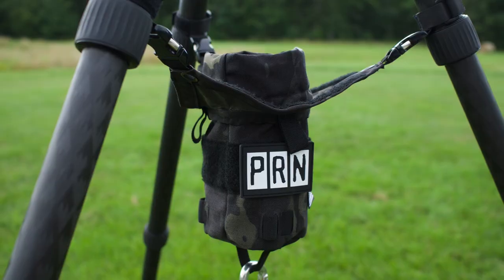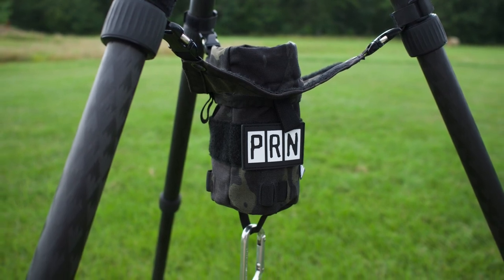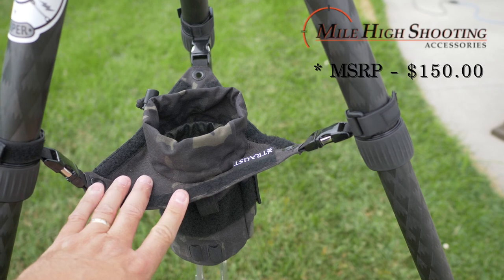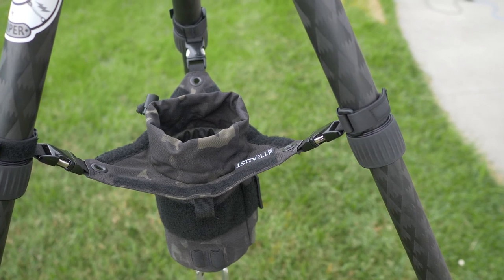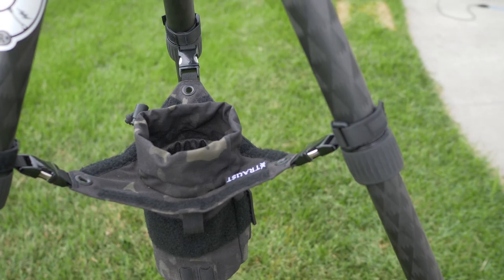Prepare yourself for a little sticker shock when you check them out. You can find them on Mile High Shooting's website. The MSRP is $149, but to me it's well worth it. It's the piece of kit I've kind of been missing when I'm standing behind my glass for long periods of time. I really like it — check that out, guys.